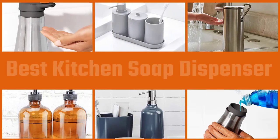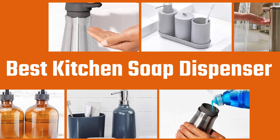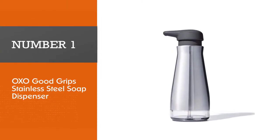It is important to clean your hands regularly when cooking. Therefore, we have created detailed reviews of the most popular kitchen soap dispensers to help guide you in the right direction. Let's find the perfect product for your needs. Number one, most popular: the OXO Good Grips stainless steel soap dispenser.